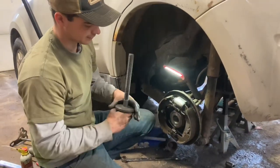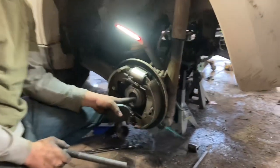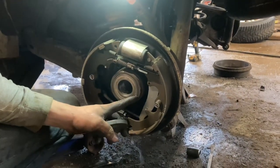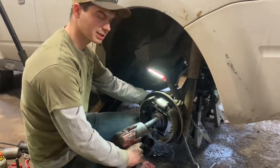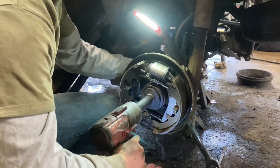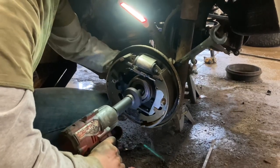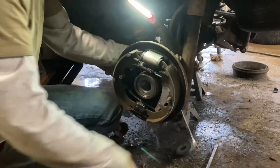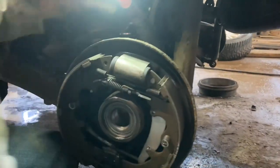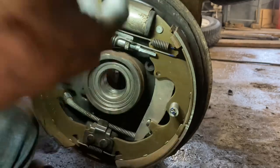We're going to have to grab another adapter to run this in the rest of the way. As you can see, it's in flush right now but it's got to go in a little further so we can get that snap ring in — maybe another eighth or quarter inch or so. We'll keep going until it's all the way in and get that snap ring in. Should be bottomed out there. You're going to see the slot for the snap ring right here — that's where we're going to get that snap ring placed.